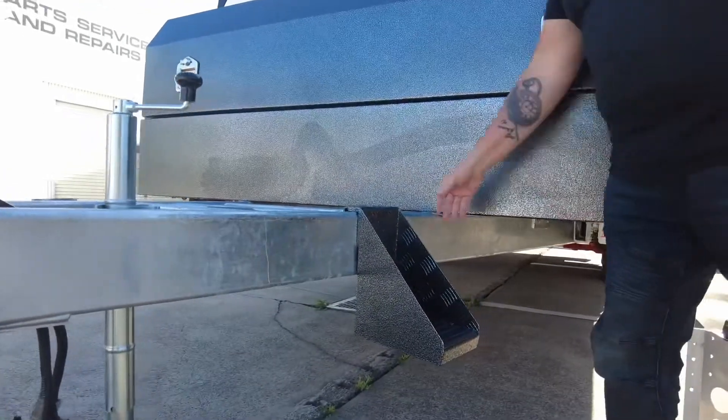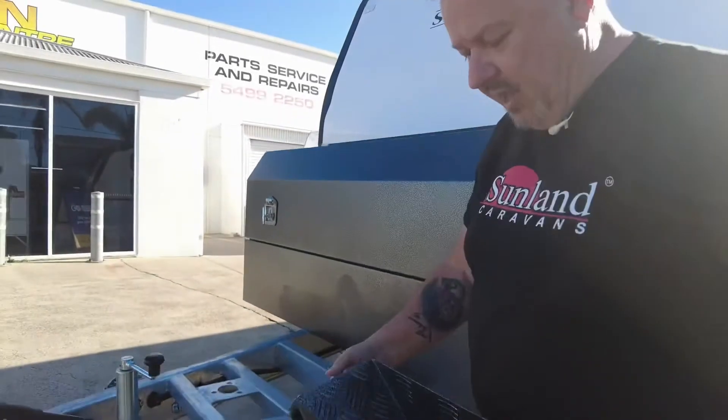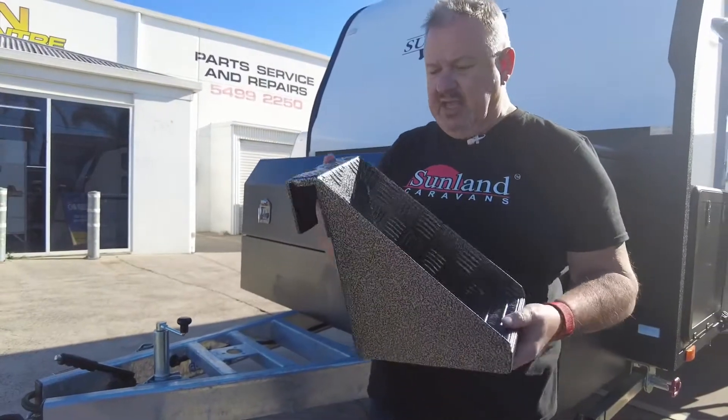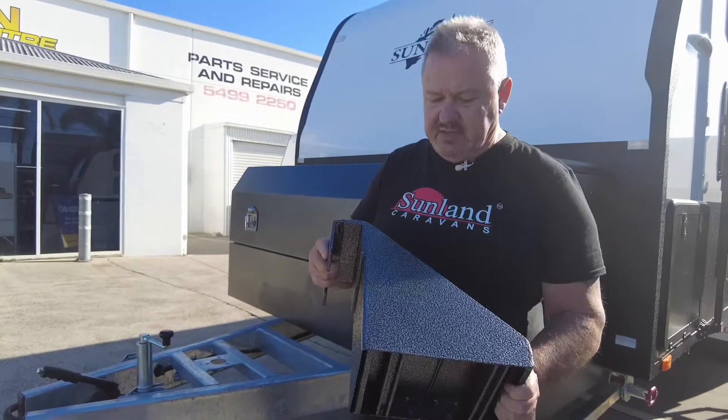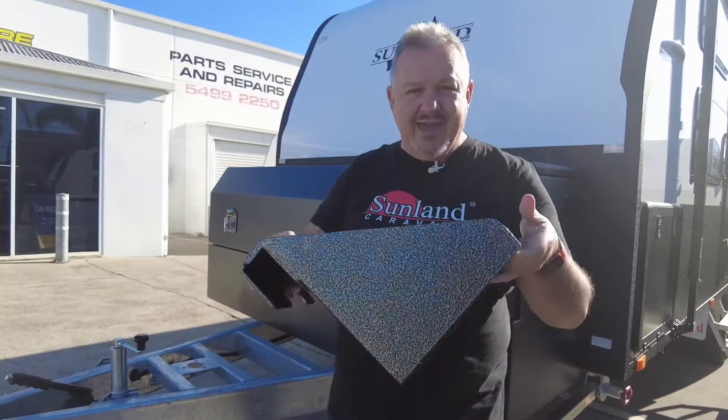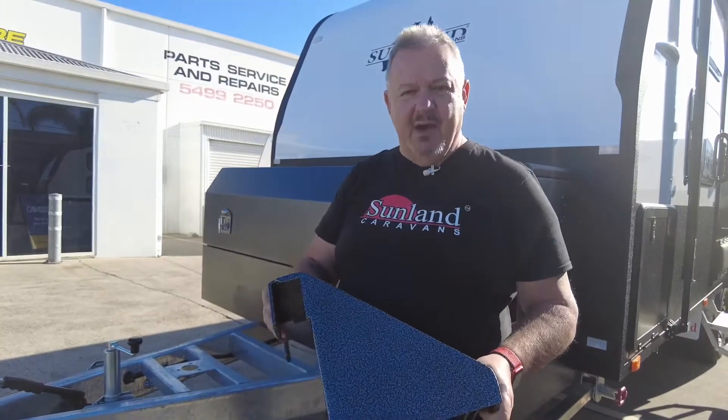It's very secure and very safe. We've been asked a lot about getting these, so we've actually now manufactured them. They're nicely powder coated — $185, available through our parts or service department.